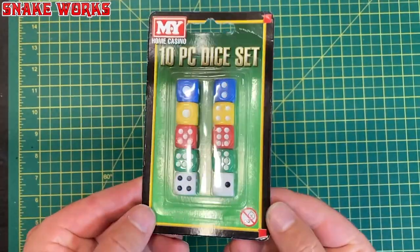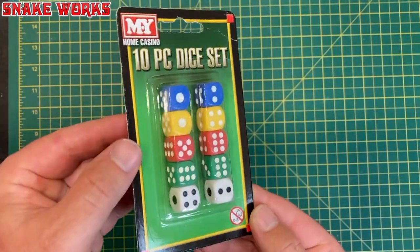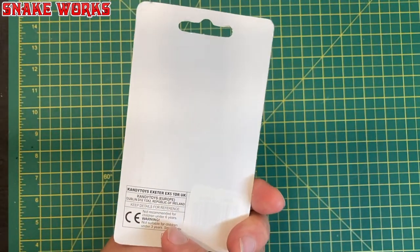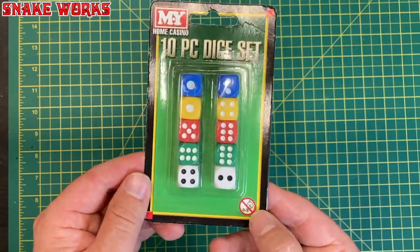Here's the one we're all dying to see — the My Home Casino 10-piece dice set. This thing cost me £1.30 and the back has literally nothing on it. I wonder how well these are going to roll.